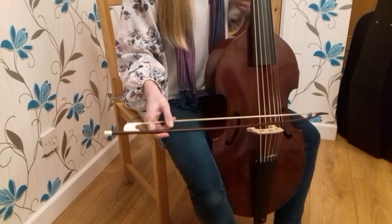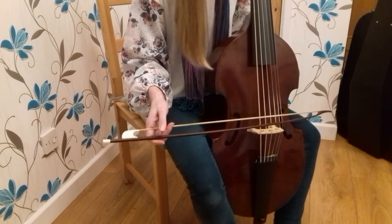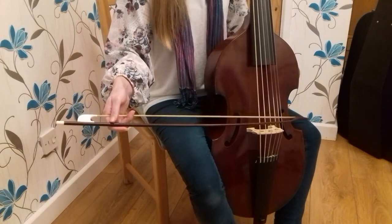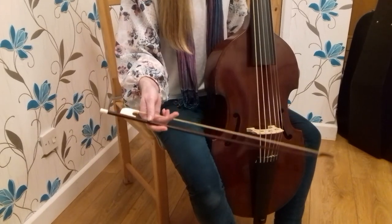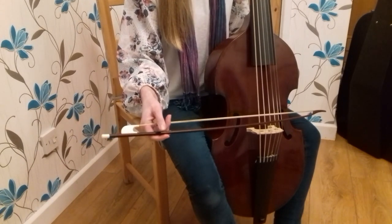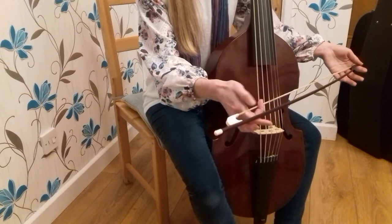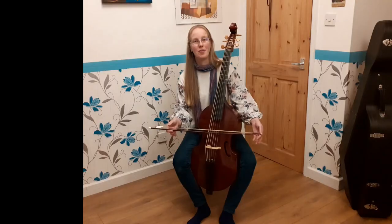One of the problems we've got with this bow hold so far — really good sound — but if I want to play louder, I can put more pressure on with this finger. If I want to play quieter, I can take all the pressure off with that finger, but once I take it completely away the bow is going to slip, so I will need some other things on the bow to help. But for making a really basic good sound, I would suggest that that is all you need. Maybe you could experiment for this week with just that on your bow and see what happens.